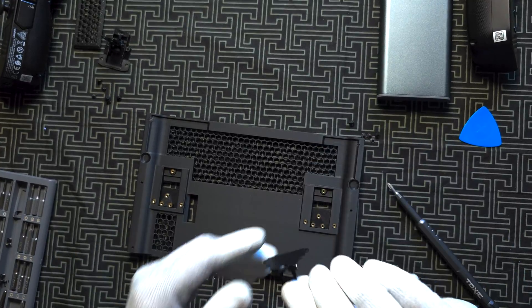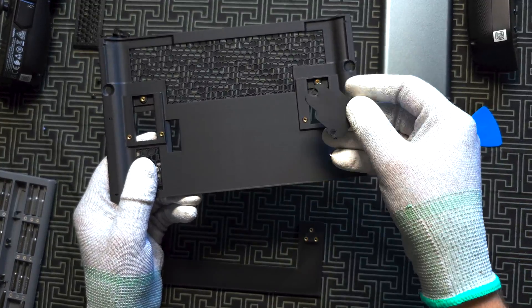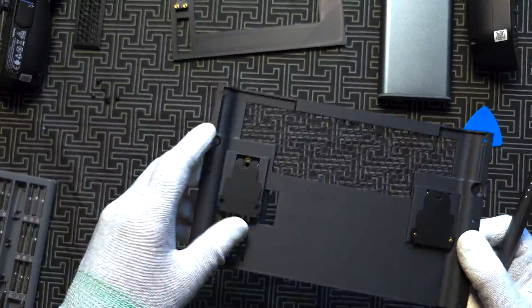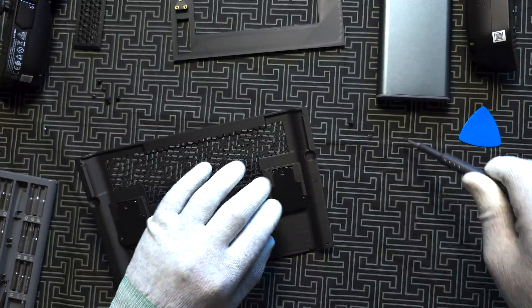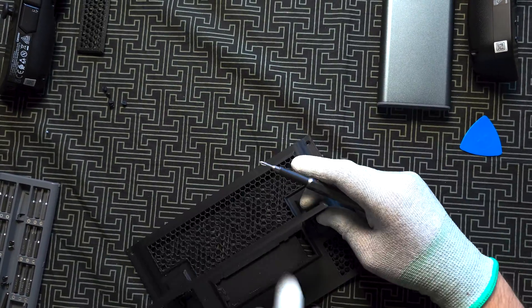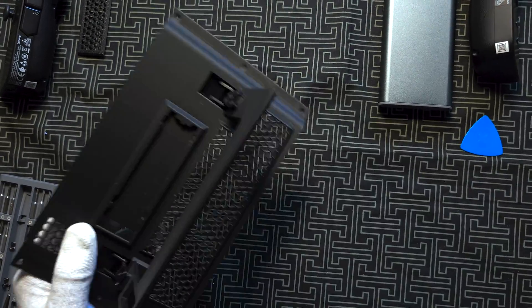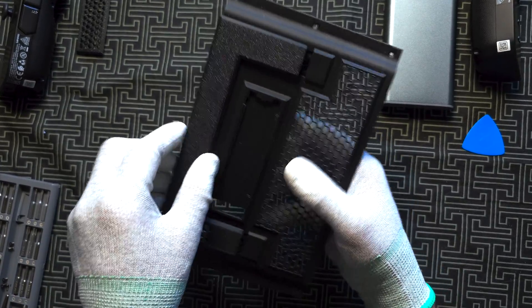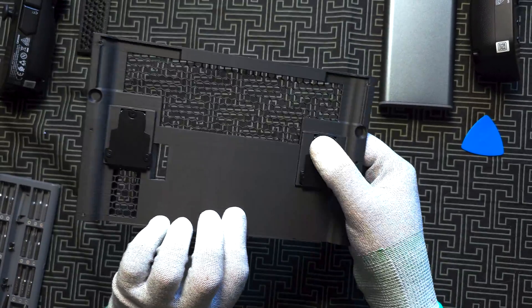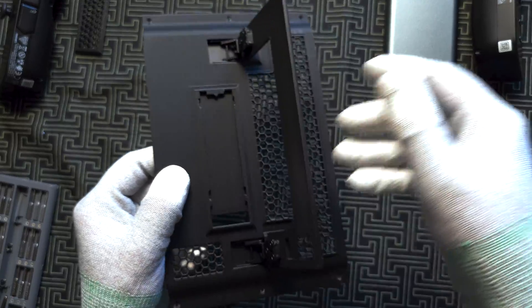Now let's install the kickstand for the mod case. Take away those parts, put it like this, just like originally. We're good to go — the stand is working well. All three screws are in here and we have pretty good stability. It's also quite sturdy.